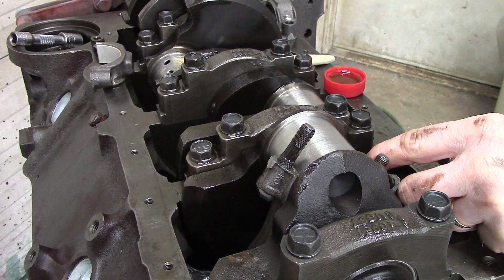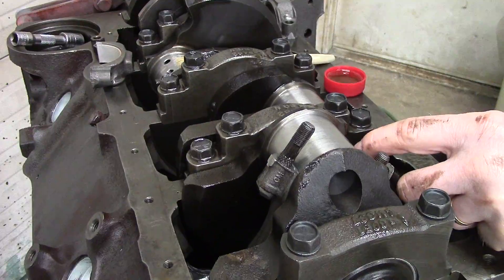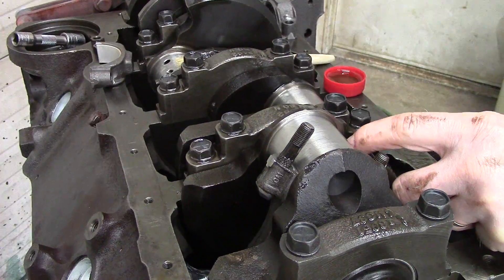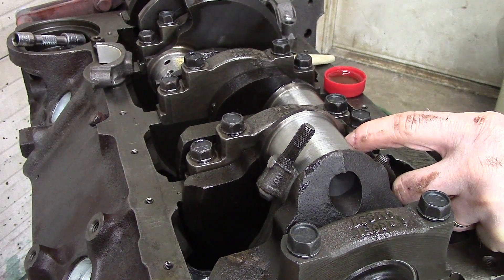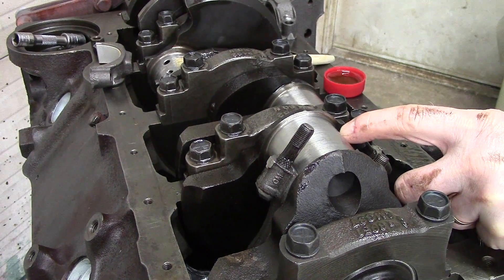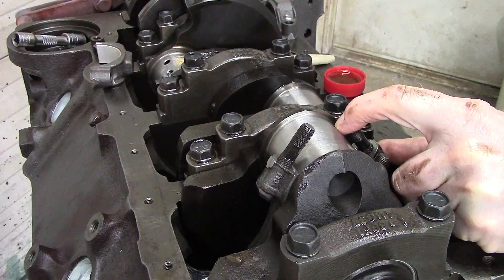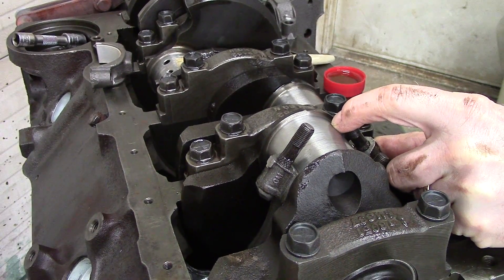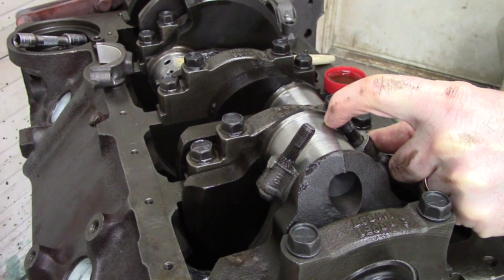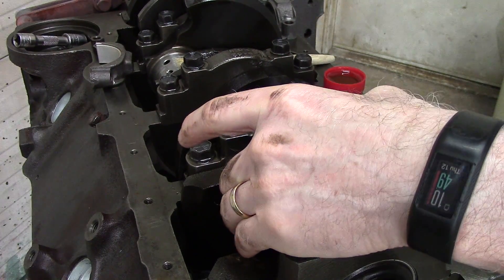Now that the bearing is in place, bring piston number two up again slowly so that we don't bang the rod bolts into the rod bearing journal surface. The reason I don't use a piece of rubber over these is because it needs to be a fairly thin piece of rubber — you can, but if you're careful and take your time, you'll be okay.